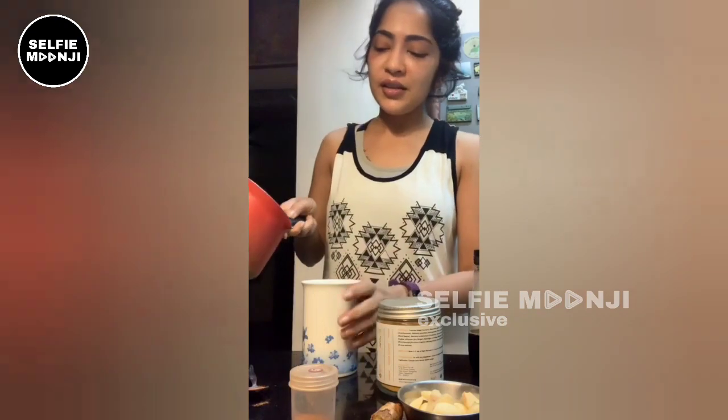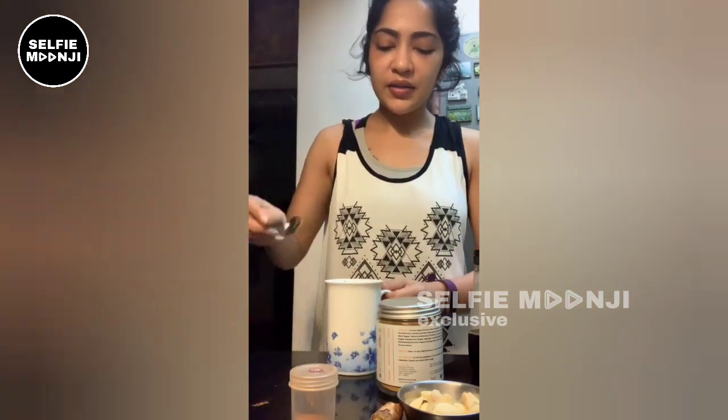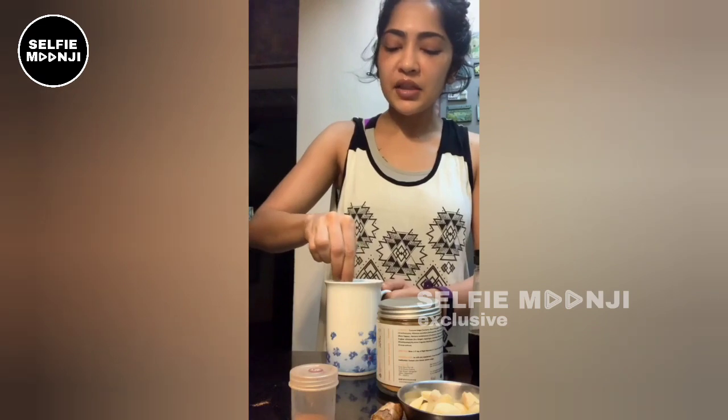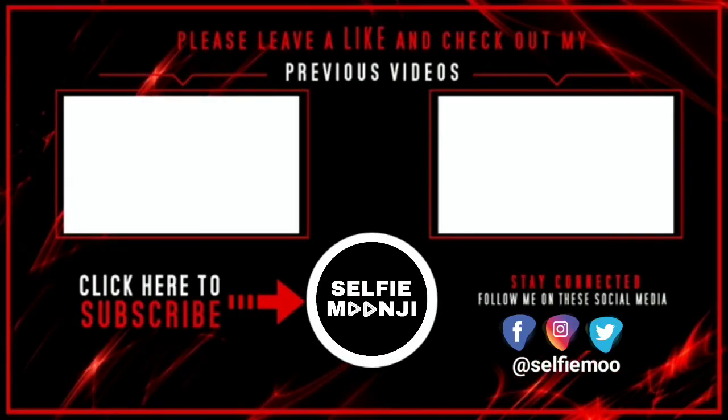Cut the seal. Okay. Mix it. One, two, three — you'll get used to it. Don't worry. Do this drink and definitely it will do a lot of good to you. Cheers. We'll be right back.